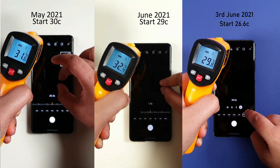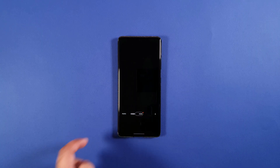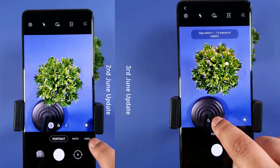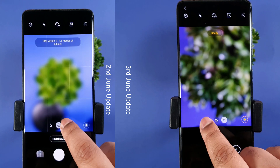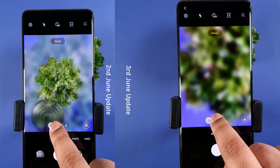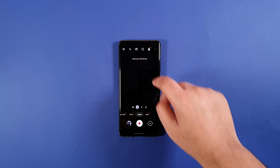With continuous zooming, we get similar temperature for all 3 updates. Switching between modes is still smooth and fast. As per the camera manager, the portrait mode is optimized. However, there is still delay when zooming. I have also recorded a minute of 4K resolution at 60 FPS for those who are interested.